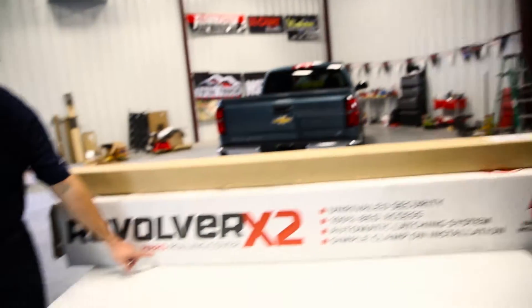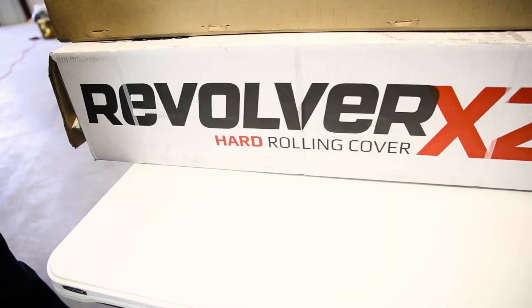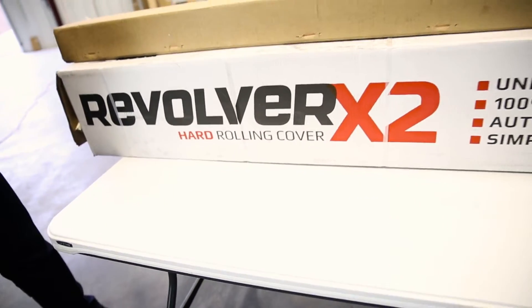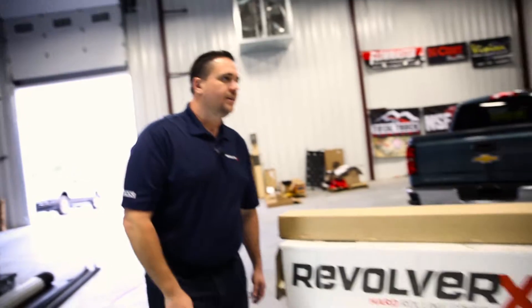The first thing you'll notice is right here on the box it says hard rolling cover, and this is kind of a new segment in the industry. You get a lot of the features and benefits of having a roll cover, and you get the hardness and the security that you've always had with your Back Flip products. Well, let's get it unboxed and see what comes in the packaging.